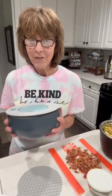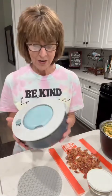Hey y'all, I'm making one of my favorite recipes, especially in the summertime today — dill pickle salad.